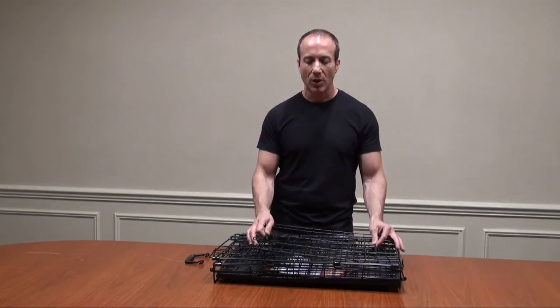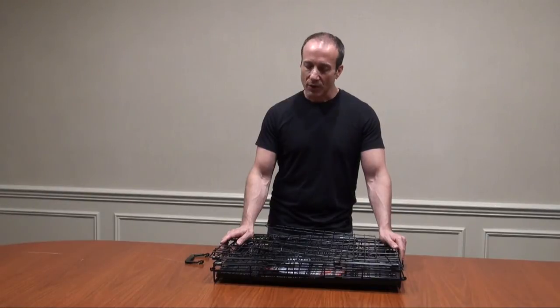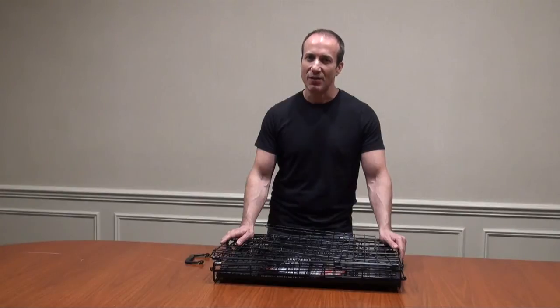These are in our dog supply section at BigApplePetSupply.com. All you have to do is search for dog crates. We offer a low price guarantee and same day shipping. I'm Stephen the Pet Man and I thank you for watching.